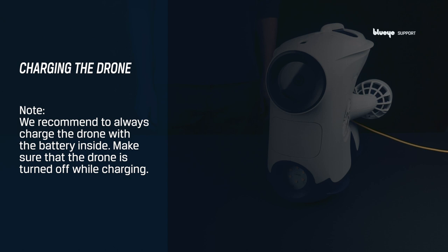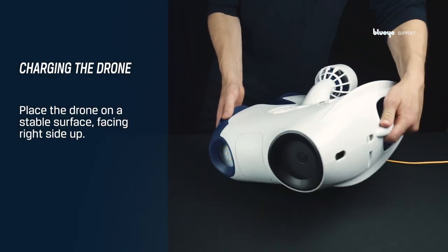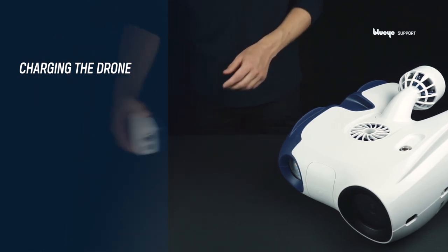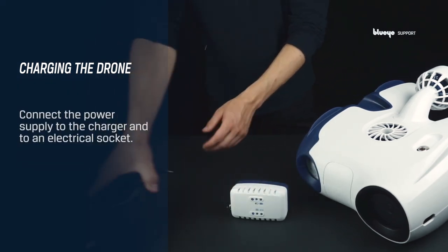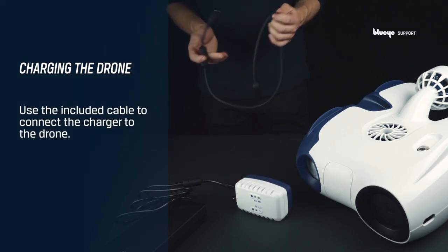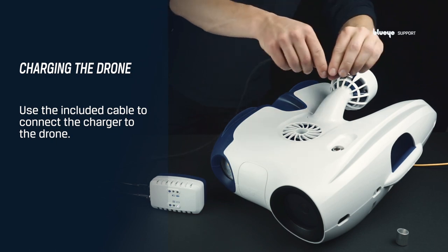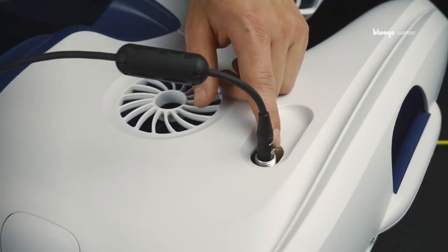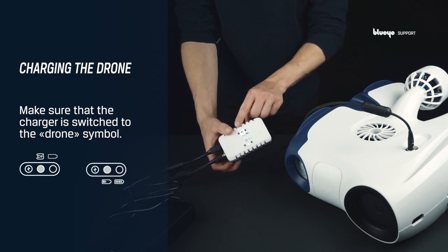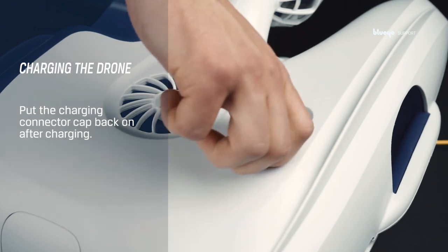We recommend to always charge the drone with the battery inside. Make sure that the drone is turned off while charging. Place the drone on a robust and stable surface facing right side up to remove any risk of the drone falling over. Unscrew the charging connector cap on the drone. Connect the power supply to the charger and connect it to an electrical socket. Grab the included charging cable and connect the charger to the charging port on the drone. Before you leave the drone for charging, make sure that the charger is switched to the drone symbol and that the charger shows an orange light. The light turns green when the battery is fully charged. Remember to put the charging connector cap back on after removing the charging cable.